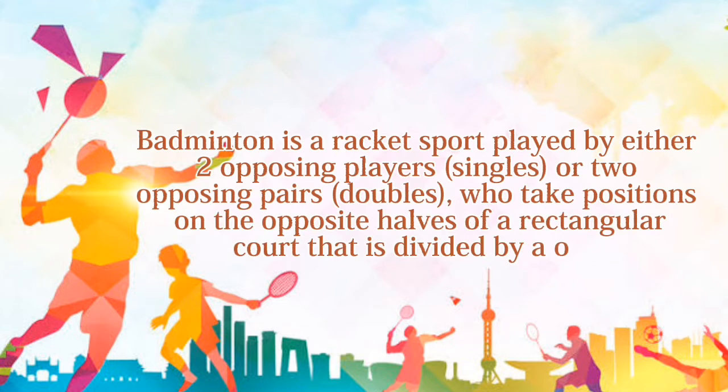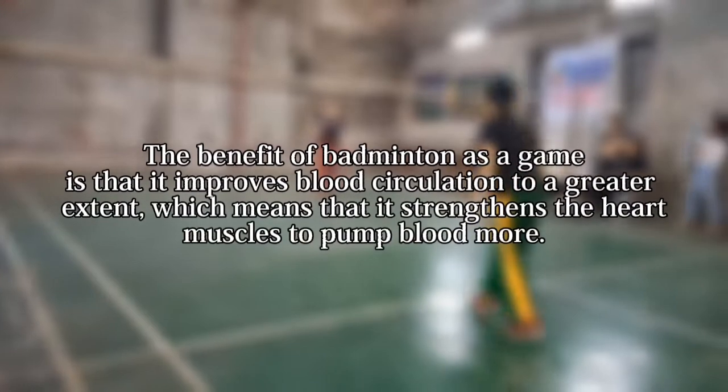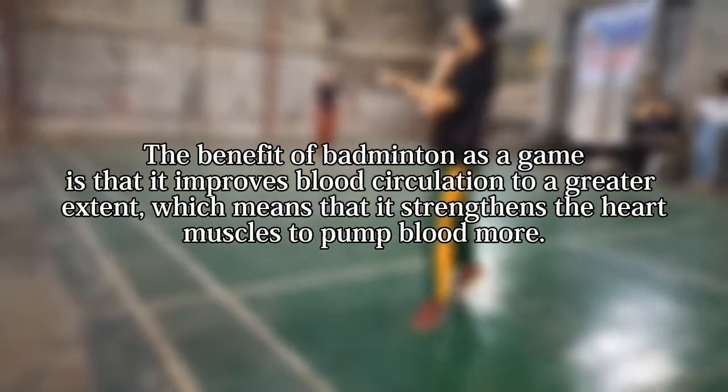Playing badminton is a lot of fun. Badminton is a racket sport played by either two opposing players or two opposing pairs, who take positions on opposite halves of a rectangular court that is divided by a net.